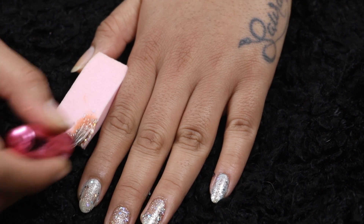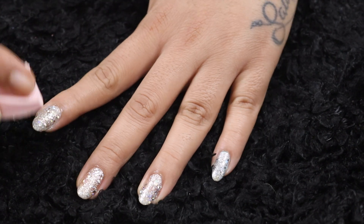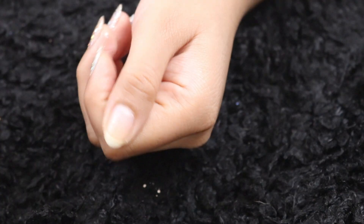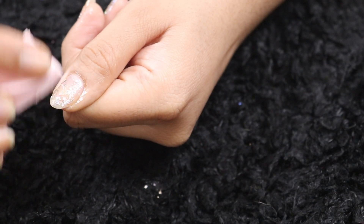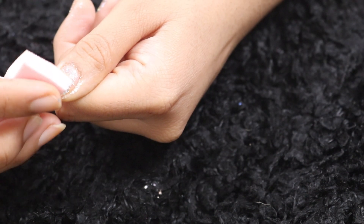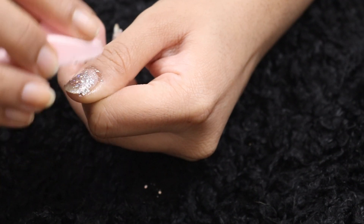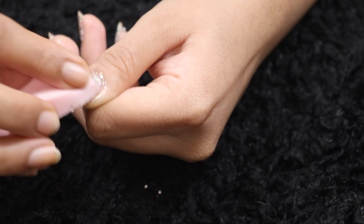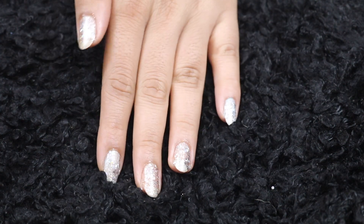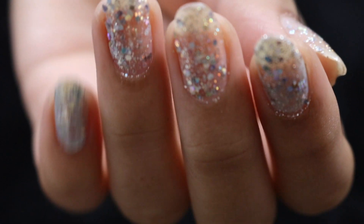I'm going to correct my nails — the ones I did the regular way — and redo them using the sponge method so all my fingers get the same result and it doesn't look inconsistent. I'm doing my thumb as well. Here it is — this is how it looks!